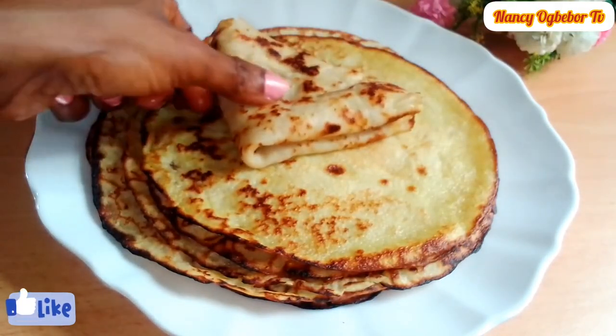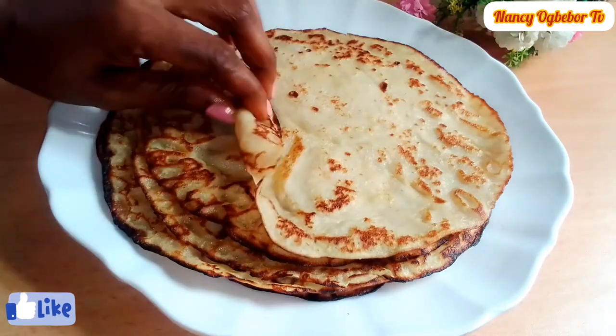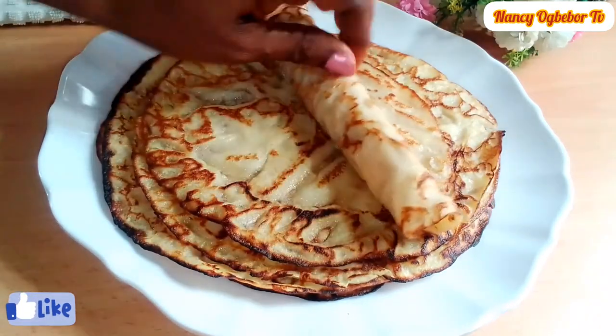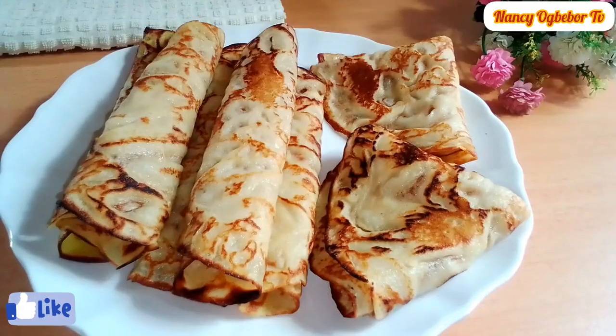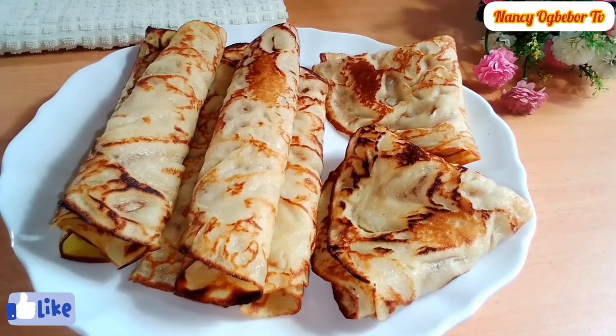You can serve it with whatever you like and eat it at any time of the day. I'll see you in my next one.